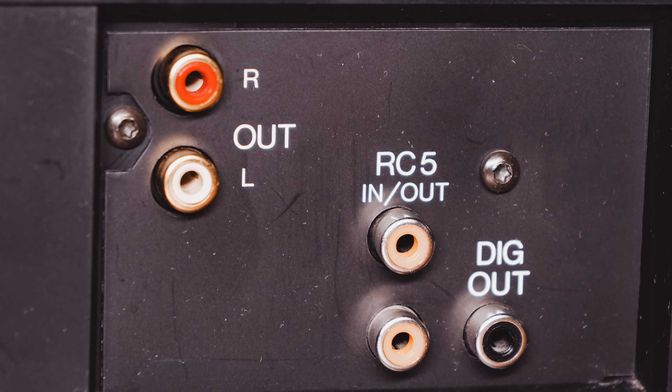Around the back, it has RCA outputs, which I'm using because of the DAC inside the unit — kind of the whole point of getting this CD player. It's also accompanied by a digital coaxial output, so you can theoretically use the player as a transport and take full advantage of your favorite external DAC. Lastly, it has an RC5 in and out. RC5 is an infrared remote control system used on Magnavox and Philips components — a protocol where one remote could essentially control a system of Philips gear, basically the early 80s equivalent of an app managing your entire system. I don't have a remote or any supporting products to test this cutting-edge tech from many moons ago.